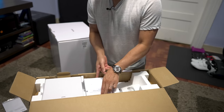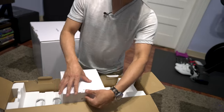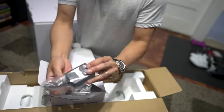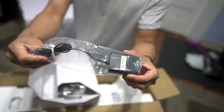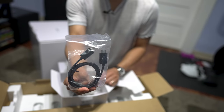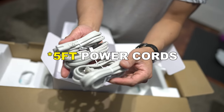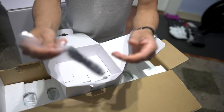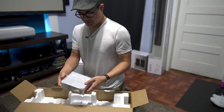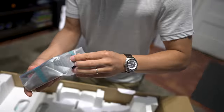Inside the box we have the Sony instruction manual in English, French, and Spanish. Here's the accessories box. Inside we have the Sony remote, the power cord, batteries, an HDMI cable, four power cords for each of the speakers, and a 3.5mm auxiliary cable.